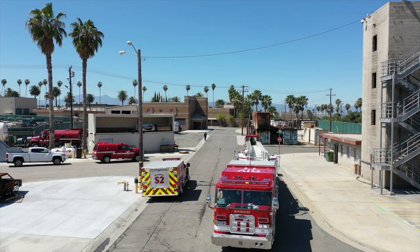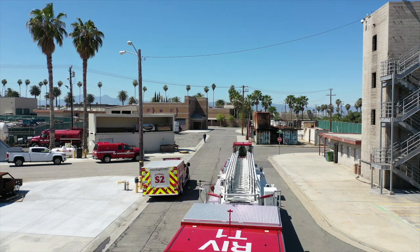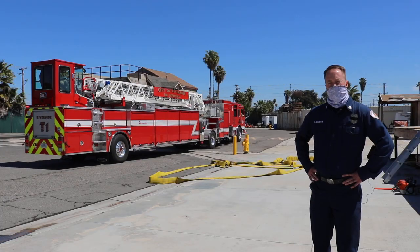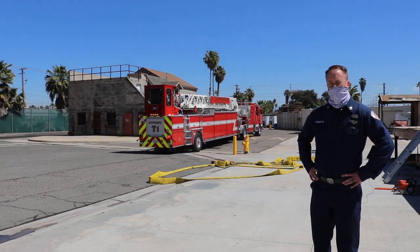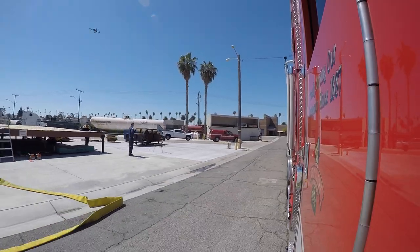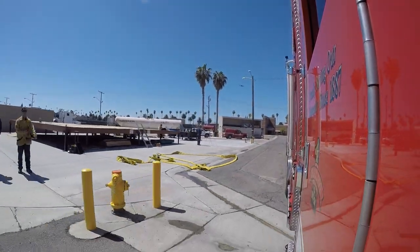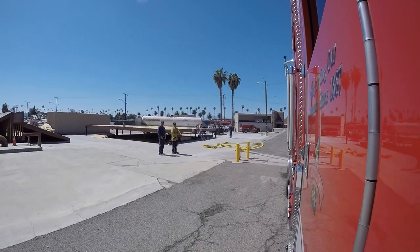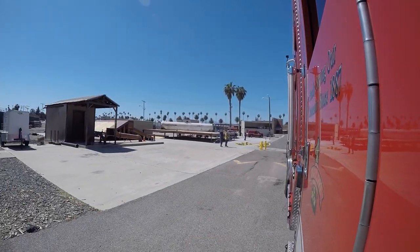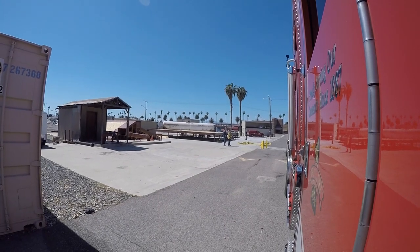Here we have Truck One. Truck One's drill this morning is that they are going to establish a water supply, put their aerial ladder into operation, and pull a hand line. As we see Truck One, they're going to demonstrate the coordination between the four people on the crew. Each person is going to have their own assignment, ultimately finishing this task within the time frame.